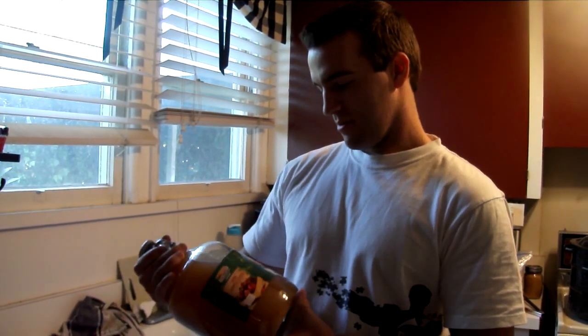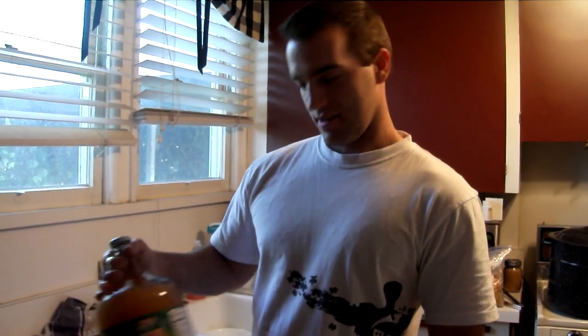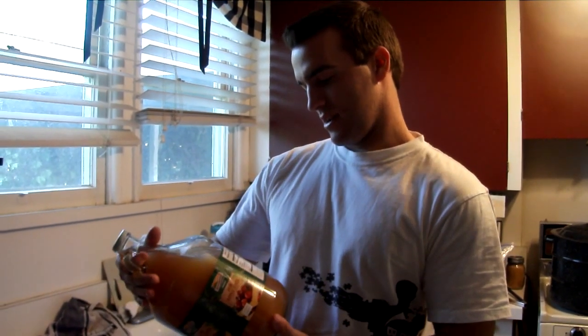You can pretty much choose whatever juice you want. You just want to make sure it doesn't have any preservatives in it. The ideal is pasteurized but unfiltered if you're going to make cider.